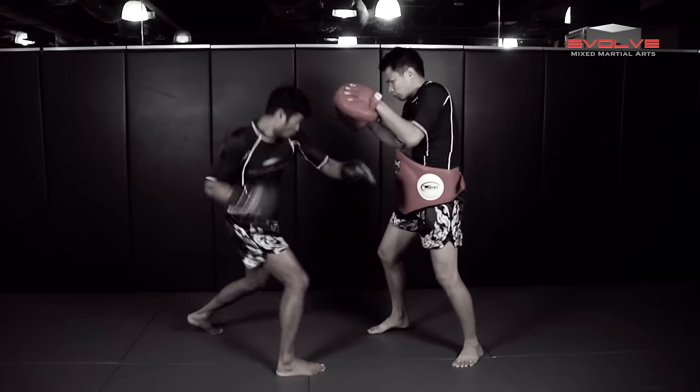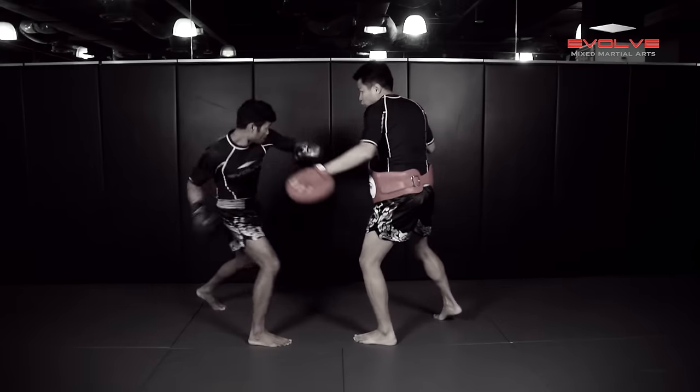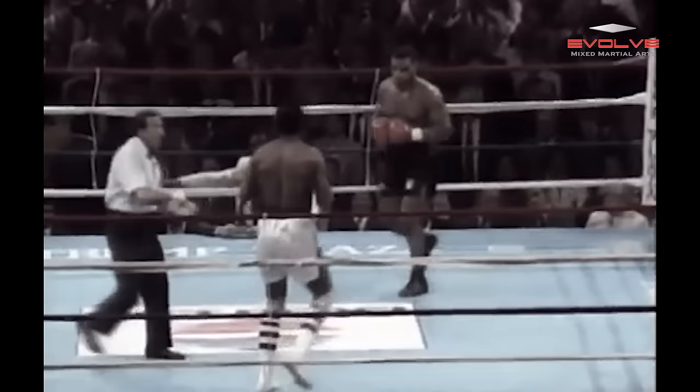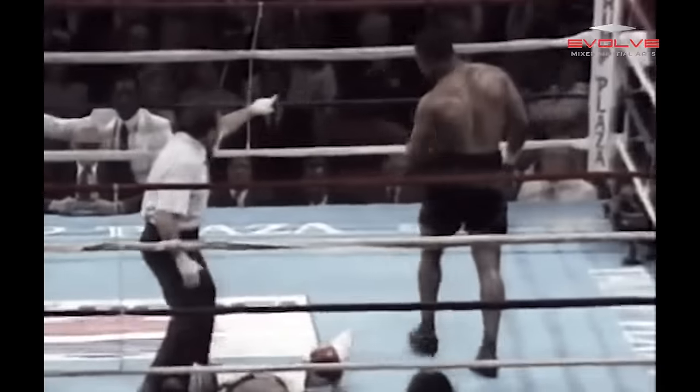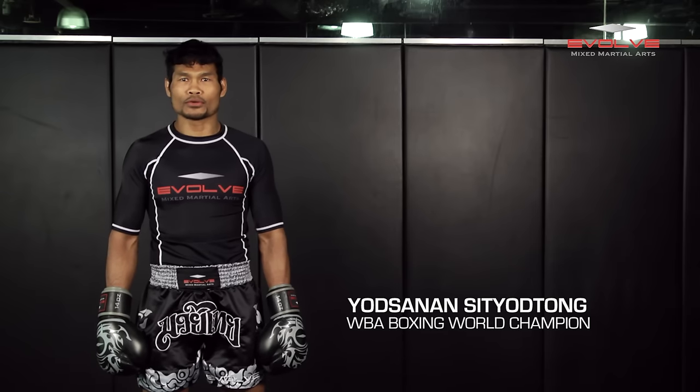In today's Evolve University fight breakdown, WBA boxing world champion Yotsanan Sityatong will demonstrate how Mike Tyson knocked out Michael Spinks with a right uppercut at the superfight labeled 'Once and for All' on June 27th, 1988. Hi, I am Krucak — today I will show you how Mike Tyson knocked out Spinks.